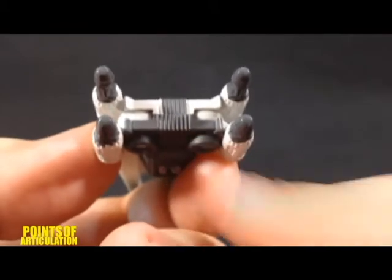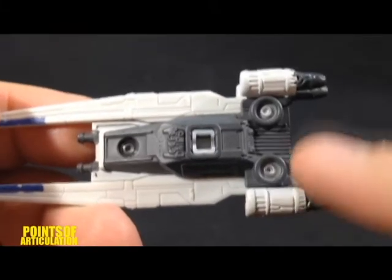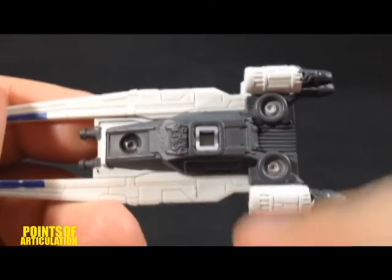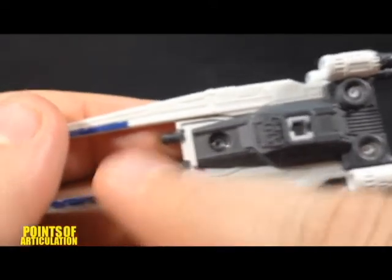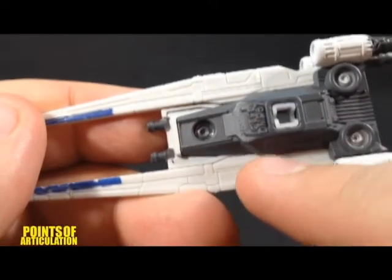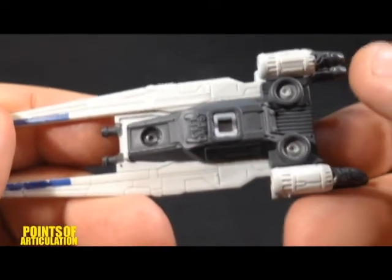And then we have some detail on the back of the engines, on the back of the ship, and that also looks pretty good. For the back of the ship, we have more ridges. On the bottom, we have our three rivets, copyright stamp, the peg connector port, and more lines, details, and paneling. Very cool ship. I really do like this a lot.